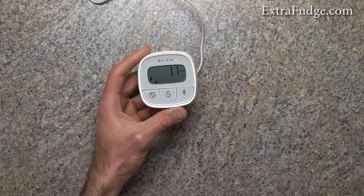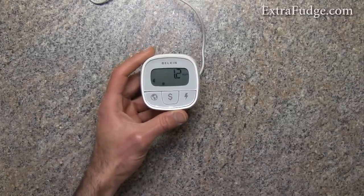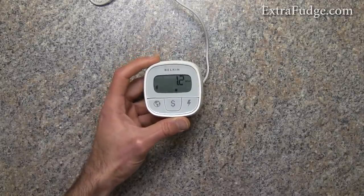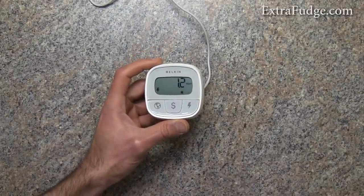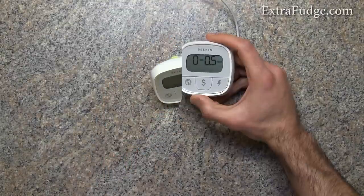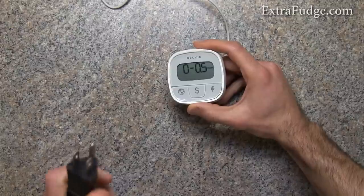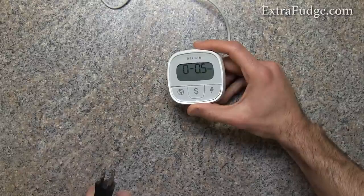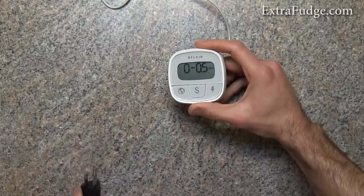Let me find something that draws a little more power. I brought in one of my oil-filled radiators and we'll plug it in to see how much it draws — you're going to see a big difference.